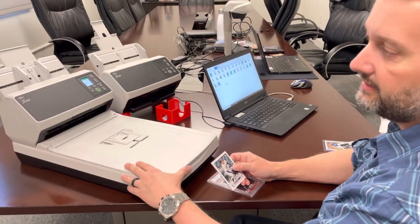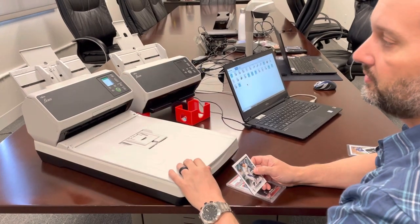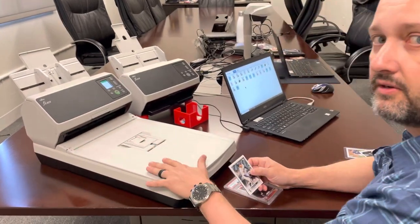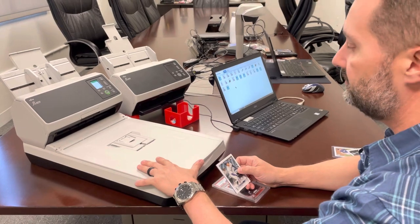What's unique about the scanner is it's both a sheet-fed scanner and a flatbed. We want to show you that our technology is not only the best sheet-fed scanner, but we also have the greatest flatbed scanner on the market — the fastest, up to 600 dpi.